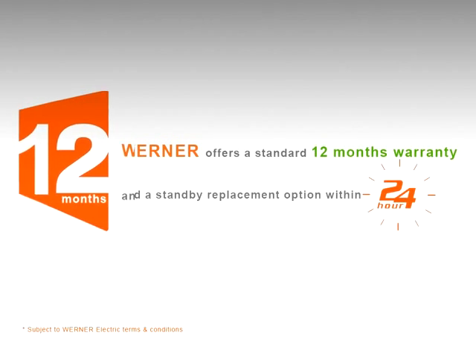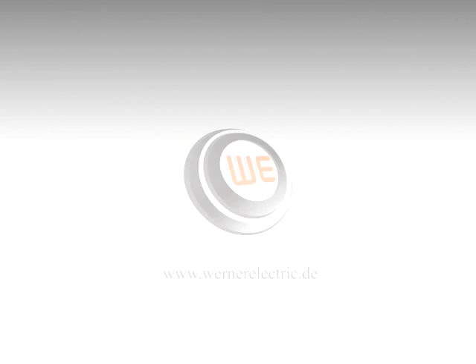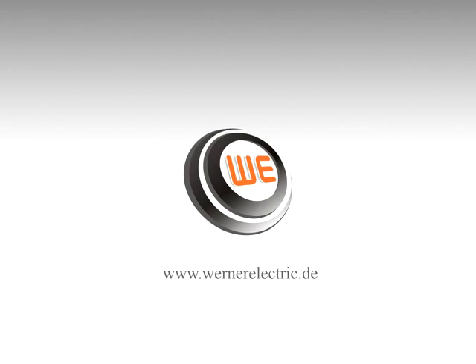Werner offers a standard 12 months warranty and standby replacement option within 24 hours. If you have to make a choice, make it right — make it Werner.